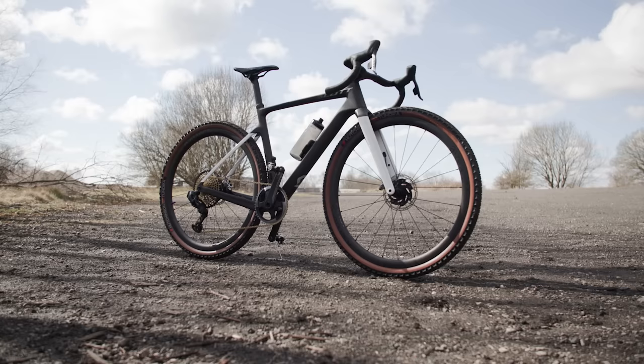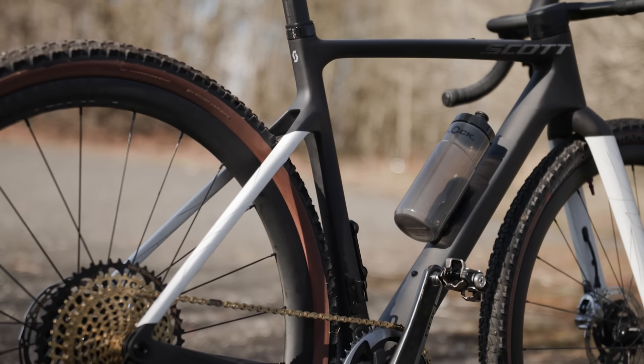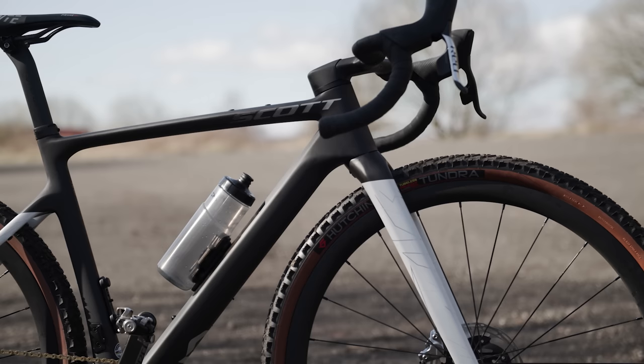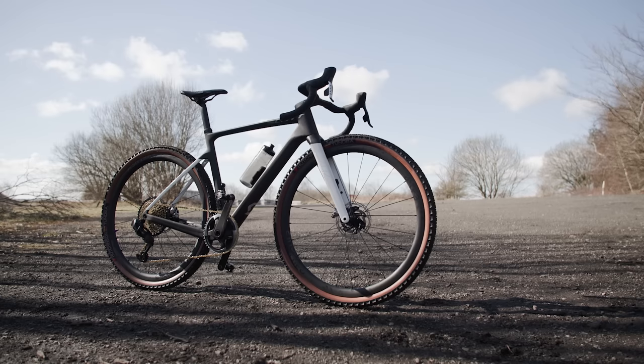So the build is done — it's now the next day and here's a full rundown of my new Addict Gravel. The frame is a Scott Addict Gravel Tuned Edition — this black paint job with the white chainstays and white forks. It's the highest grade of carbon fiber that they do, so the top-end model. Along with the frame you get a Syncros seatpost and an integrated bar and stem. These are slightly different to the ones on the road build — they're flared, 40 centimeters at the hoods and then flare out significantly more, which is quite nice for control on the trails.